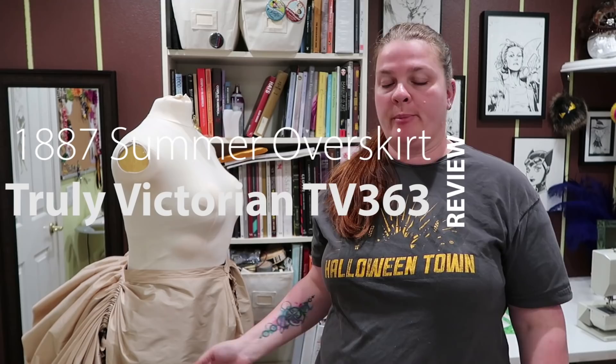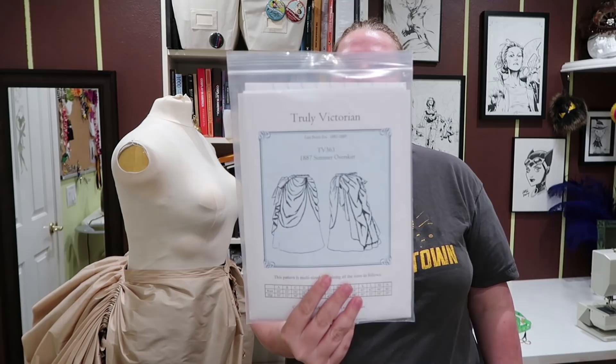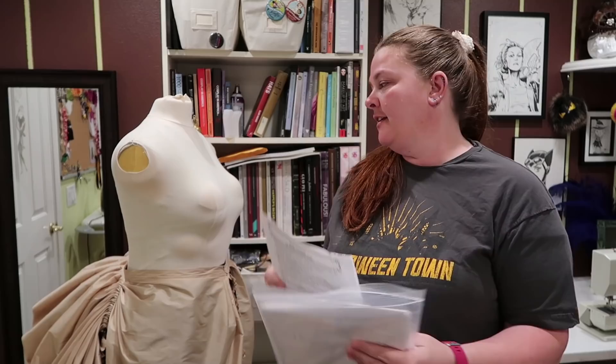Hello friends! Today I have a review for you of my overskirt pattern. It is the TV 363 1887 summer overskirt. Looks like this. And I have just a quick review.